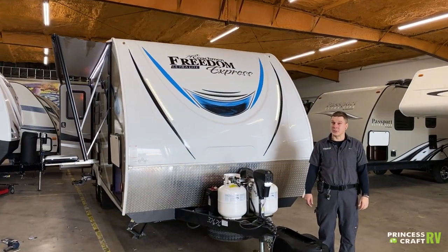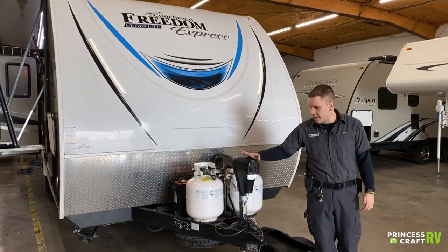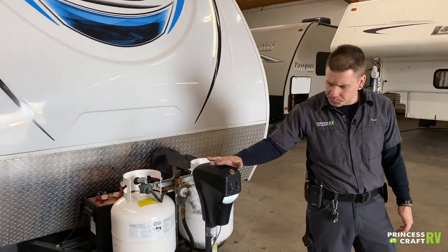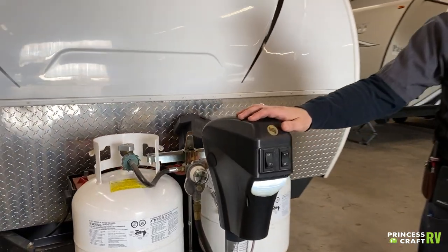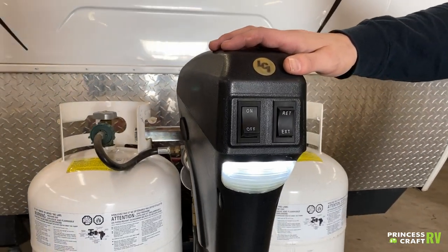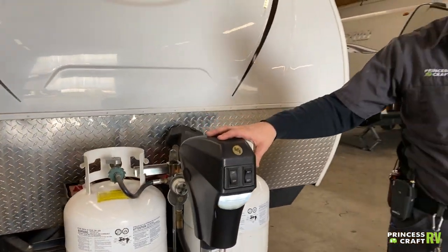Hi, my name is Drew and I'm going to be walking you through the Coachman today. Starting right here up front, we have an electric tongue jack on/off switch here, and a light to give you a point of reference if you are backing up to it in the dark — and of course to light your coupler here if you're doing any of that after dark.